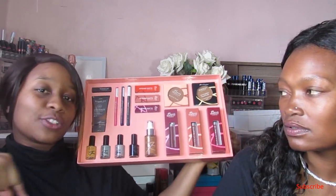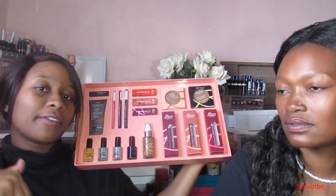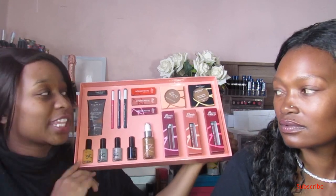I'll list the prices of everything in the description box and also on the blog for more close-ups and swatches. I'll have this on the blog and down below for prices and stuff like that.